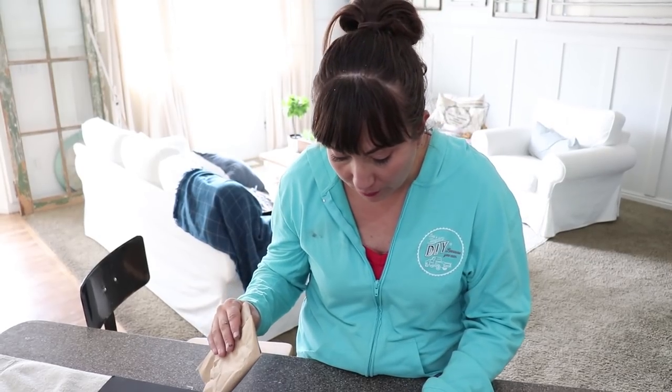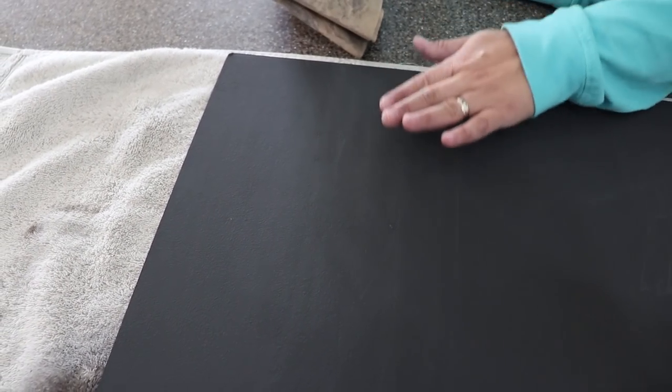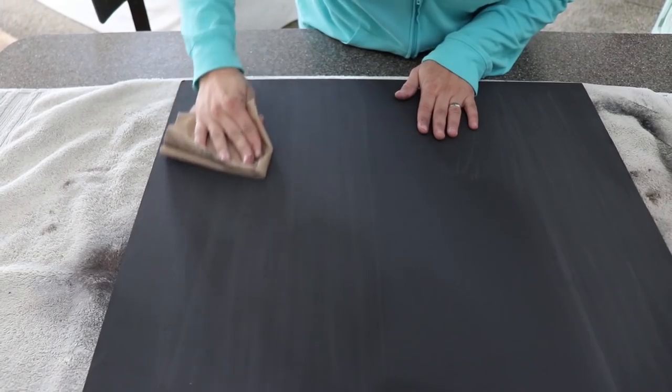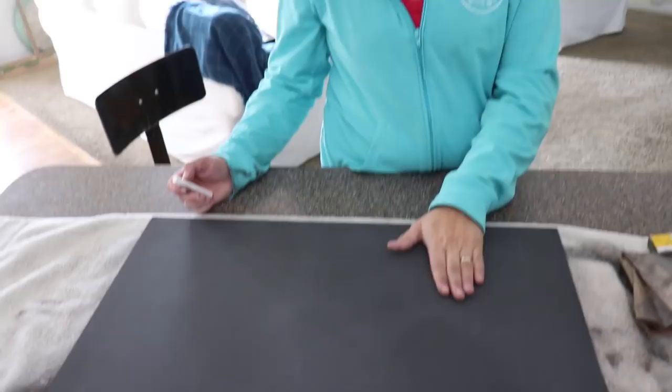Instead of extra fine sandpaper — which I couldn't find — we're using a piece of brown craft paper. A brown paper bag will work too. We're just going to go over this lightly and smooth out any texture caused by the roller. It's pretty smooth already with no roller strokes, but I just want to smooth it out a bit more. It's okay if it gets a little scratchy — we're not going to seal this.